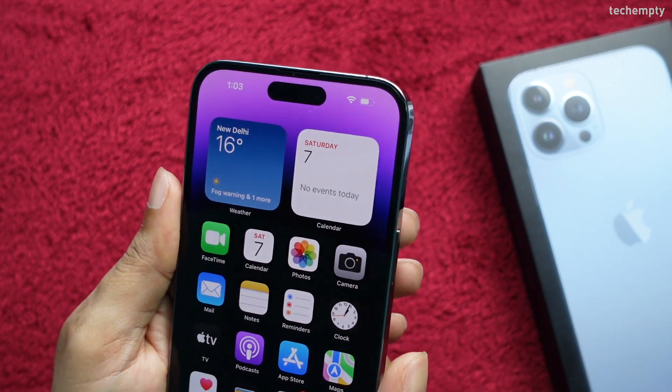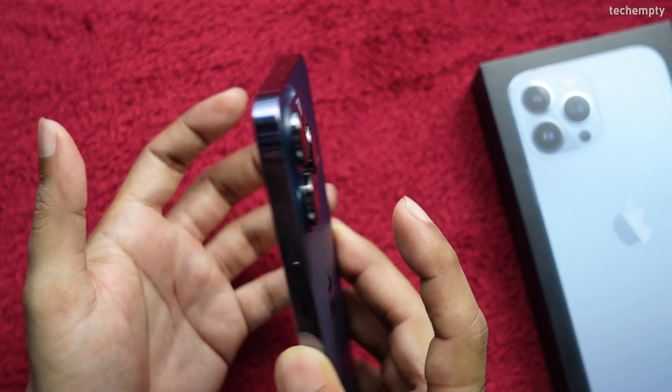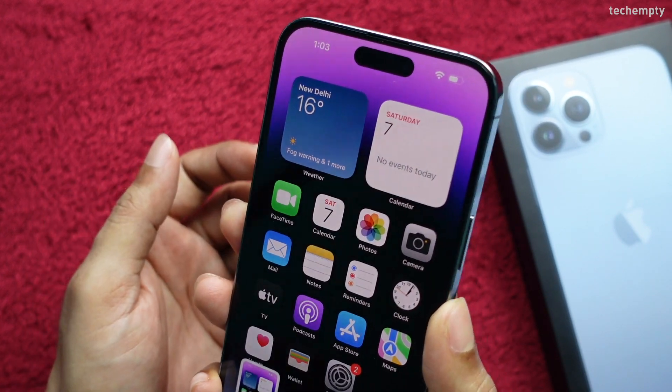From now on, when I double tap on the back of the iPhone, it will take a screenshot for me.